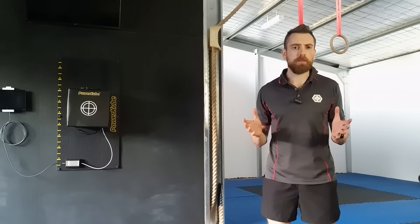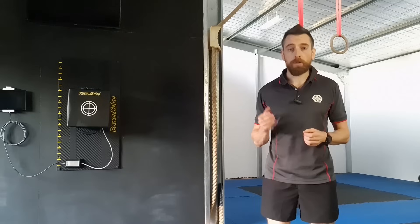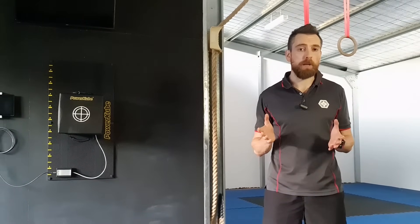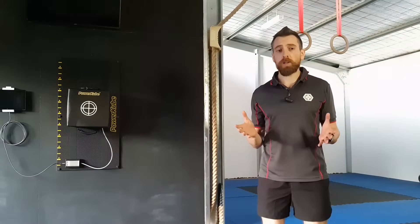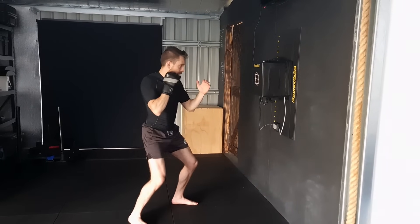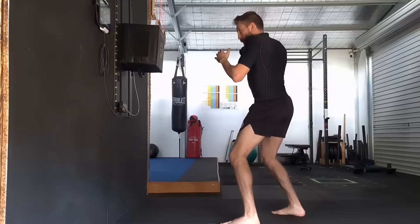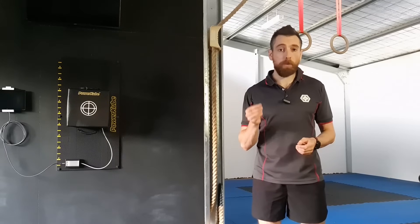For decades coaches and legends alike have told fighters to sit down on their punches to generate power, but there's been no scientific data on exactly how much knee bend offers optimal results — until now. As an exercise scientist I love to question my martial arts technique to really dig down and find the why behind the movement. Today I'm measuring straight punches at different knee angles using the power cube to pinpoint exactly where maximum power occurs.